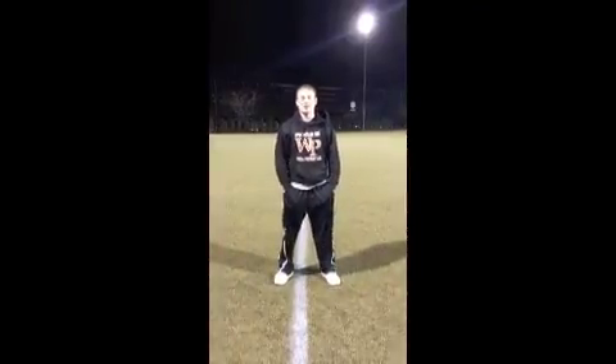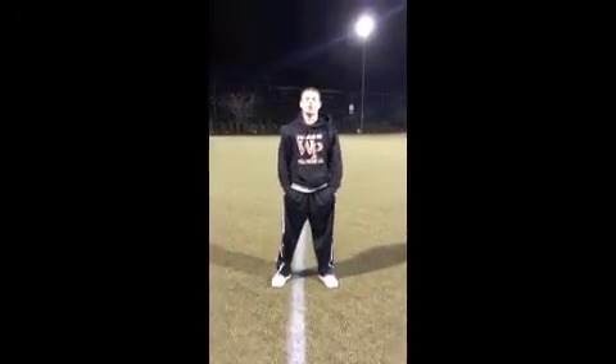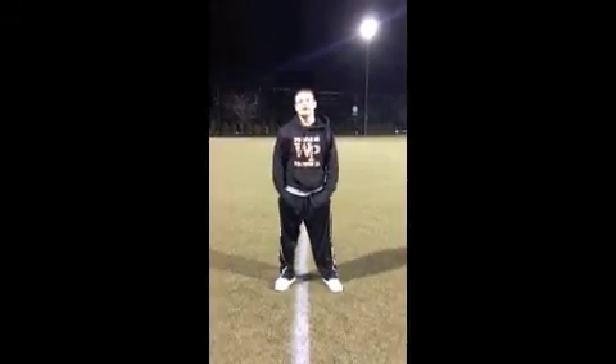This is Mr. V. Today we're going to go over the 5-10-5 Shuttle, also known as the Pro Agility 20-yard Shuttle or Short Shuttle. It's pretty much the gold standard at all testing for football, mainly the NFL combine.